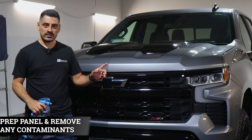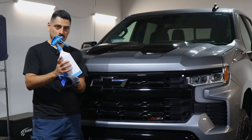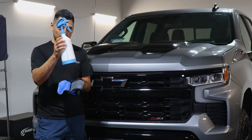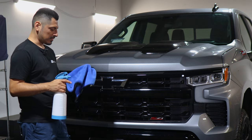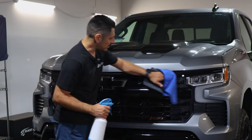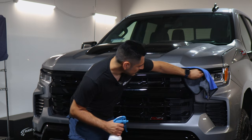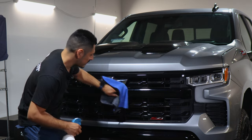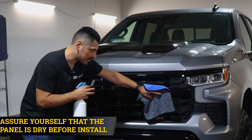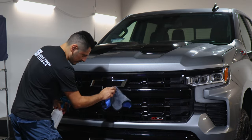Before starting with the installation, we need to make sure we prep the front grille. To prep it, all you need is a spray bottle. Add water inside the spray bottle and add three drops of baby shampoo to mix it and create your solution. Once you have your solution ready, spray it onto a clean microfiber towel and just start cleaning off any contaminants that the panel may have. You want to make sure the panel is completely clean and also dry, because if there's still some water on the panel and it gets on the adhesive side of the film, it's not going to stick even with heat.